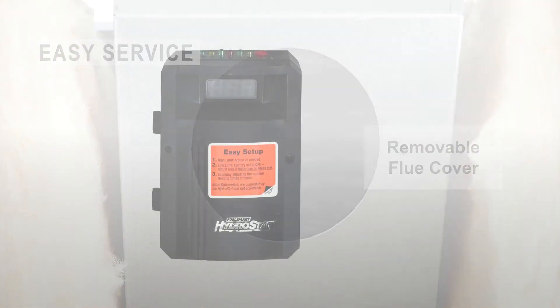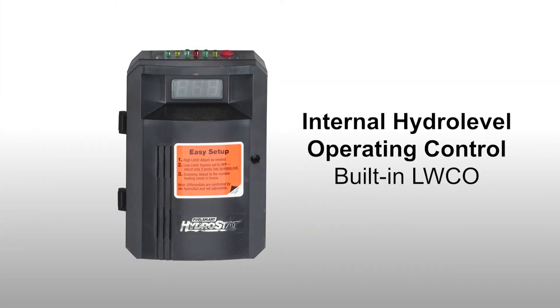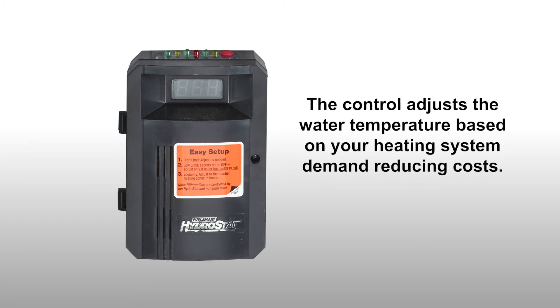This boiler includes an internal hydro-level operating control with built-in low-water cutoff. The control adjusts the water temperature based on the heating system demand to reduce costs.